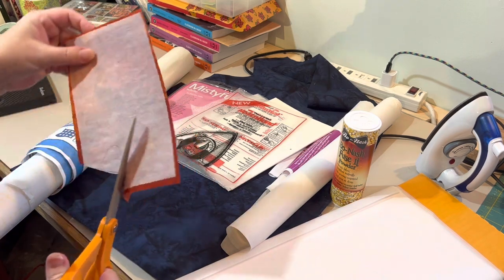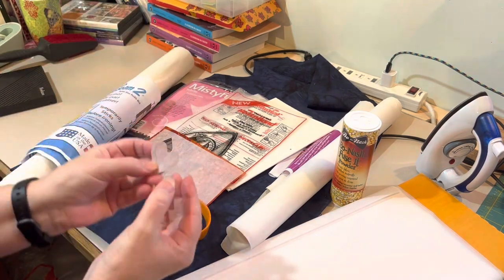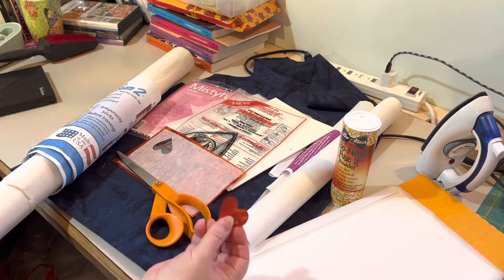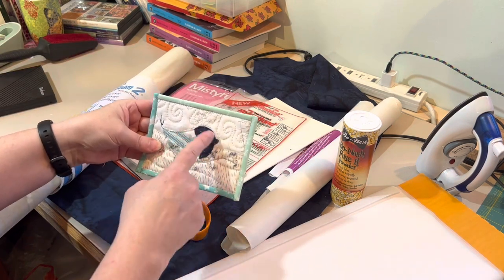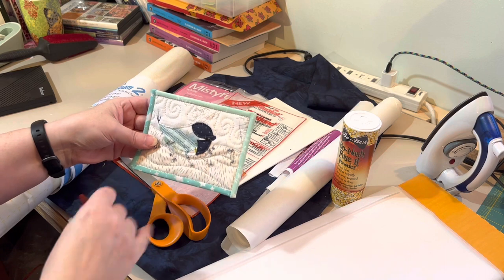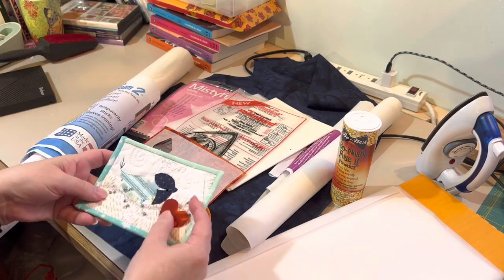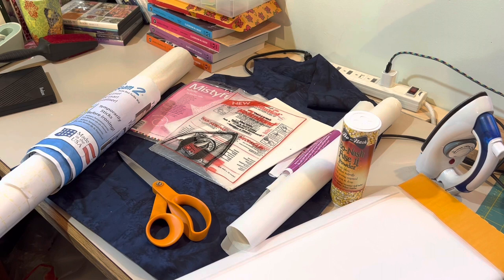The fusible web has been ironed to the back of the fabric, so the glue has been transferred to the fabric. When I peel the paper off, the glue will be on the fabric, and then I can take this and iron it onto a project. That's how my little chickadee card gets done — the chickadee actually has four different pieces that get fused all together. It also works for patching and there are tons of other uses besides just appliqué.